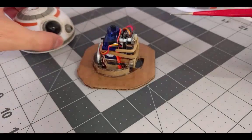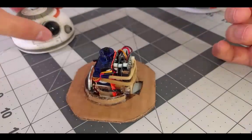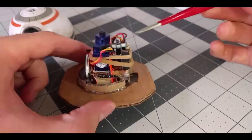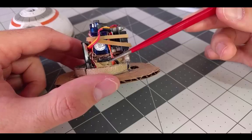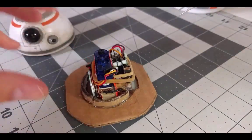Looking inside, you can see that the entire build is pretty simple. The head basically sits on top of the servo and spins independently of the base. Now since the servo is smaller than the head, it's raised up about a half an inch so that the head can move freely while sitting on top of it.